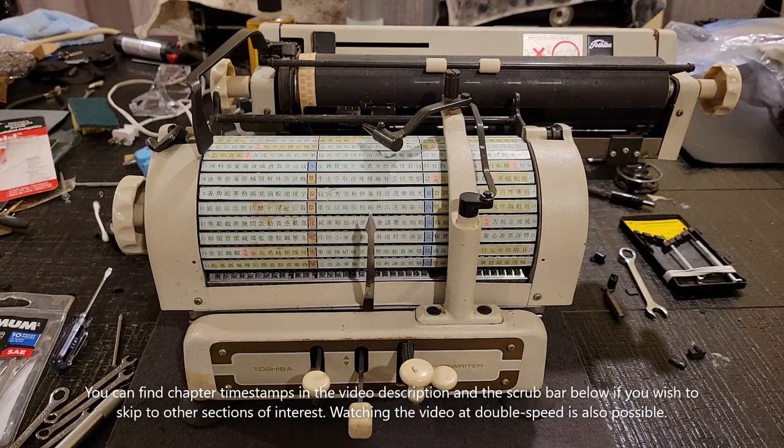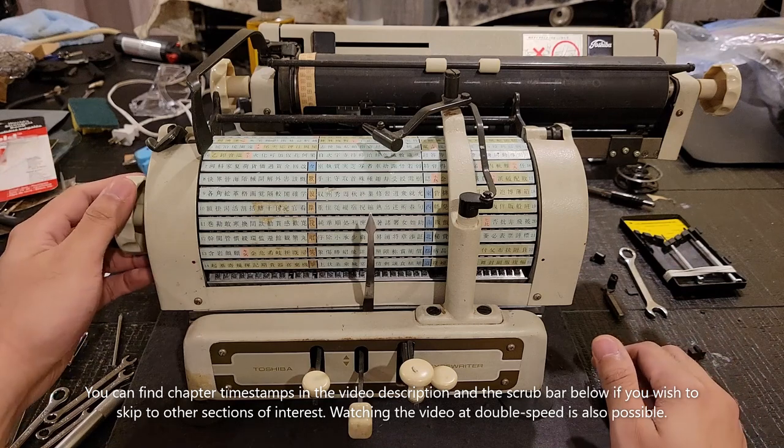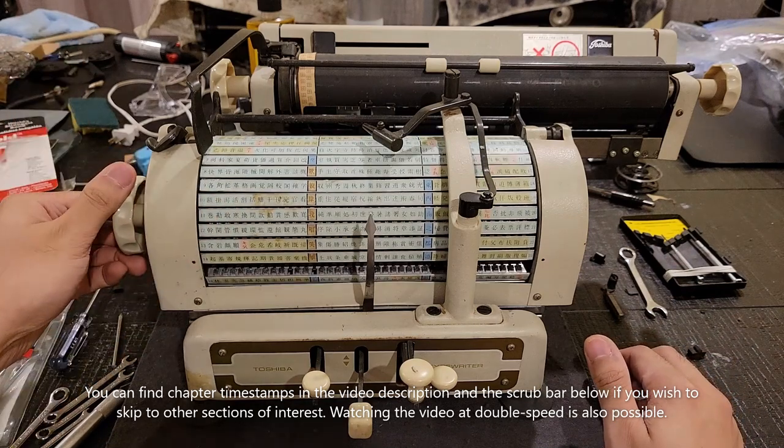Hello! So here we have a beautiful Toshiba BW-3112 Japanese typewriter, featuring at least a thousand different kanji.